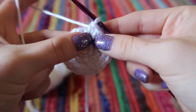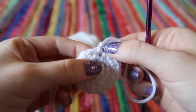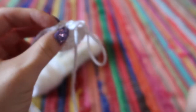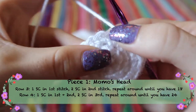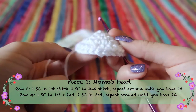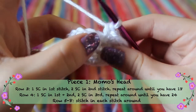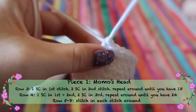A tip I like for keeping track of rows: take the little tail at the back and put it through the first stitch so you know the beginning of each row. For row four, the pattern is one-one-two, one-one-two, creating 24 stitches all the way around — your piece should be a little bit cone-shaped. For rows five through eight, just stitch one stitch in each stitch all the way around to create the height.